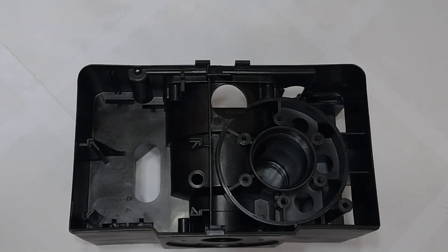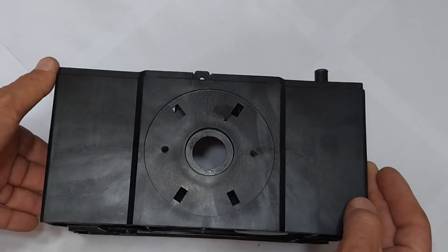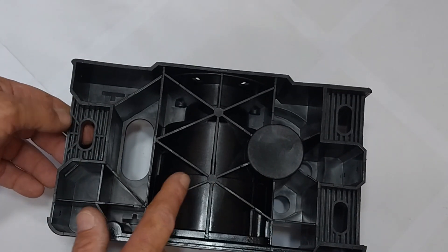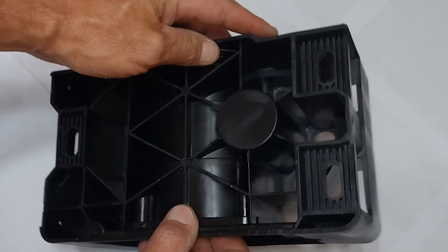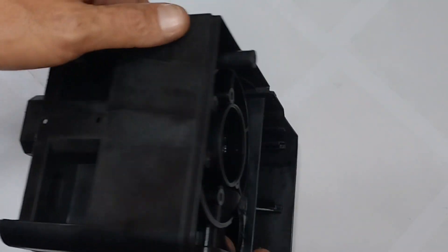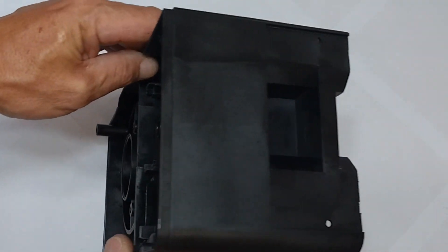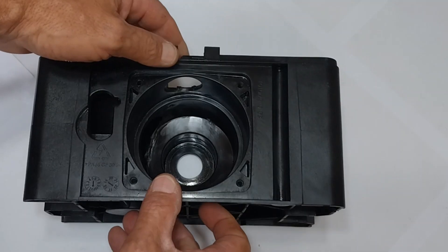Here we have a one-piece casted Centurion D5 EVO base. It's a one-piece. We have enough support structures at the bottom, which will make sure that the gate motor sits down properly on the steel base plate, allowing for proper operation over a long period of time.